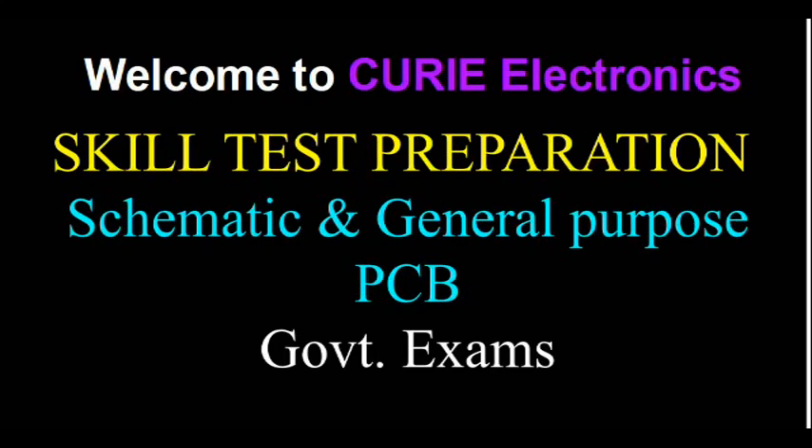Welcome to Curie Electronics. We are preparing for the skill test of Electronics Mechanic IT students. In this video I explain: if they give you the schematic, the general purpose PCB, and components, how to make the circuit. You need not memorize any circuits because the schematic will be given to you, along with the components and PCB. You should be able to identify the components.